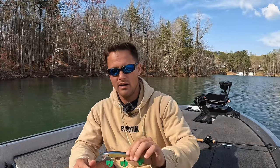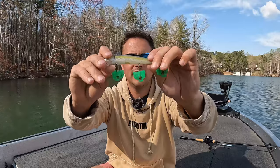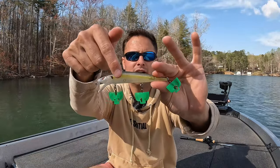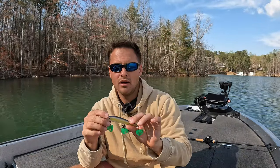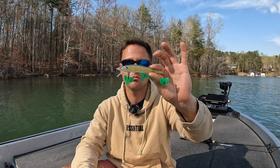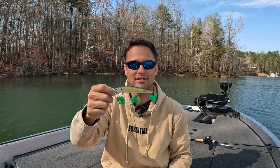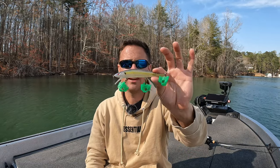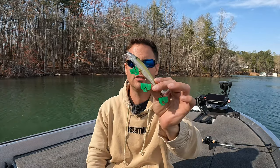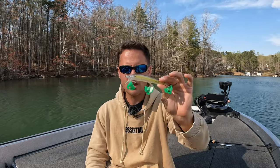For the Spro Mixed Stick, same thing. This is their Chartreuse Shad — blue back, white belly, pretty clear in the center with a very subtle chartreuse line down the middle. I'll spill the juice here: this is hands down one of the best colors ever made across any brand. On spotted bass lakes specifically, this chartreuse shad color is a hands-down fish catcher. That combination of blue, white, and a little chartreuse causes those spots to lash out and react.